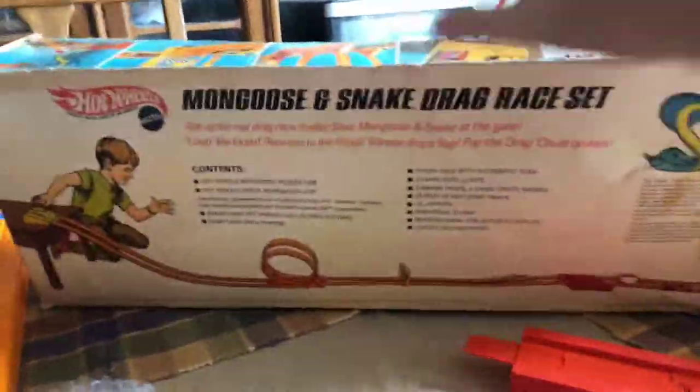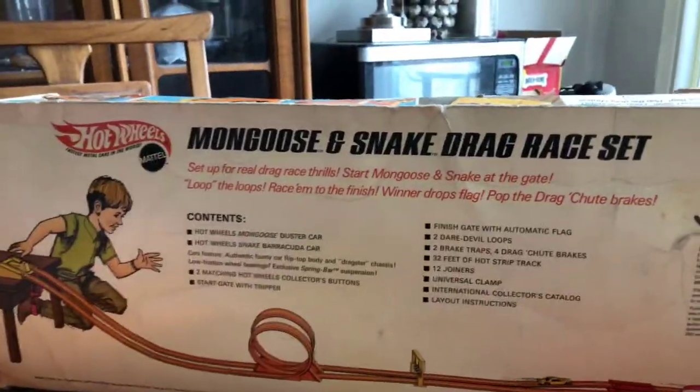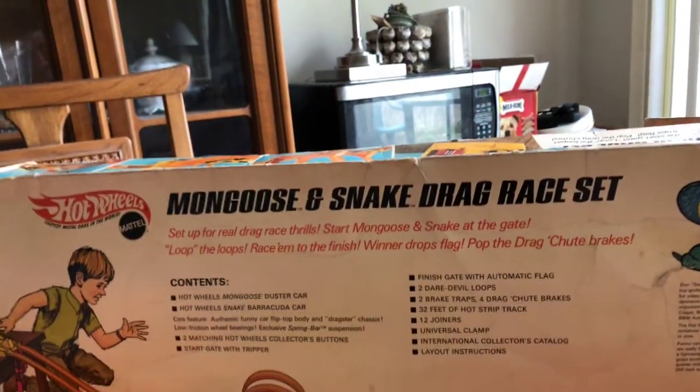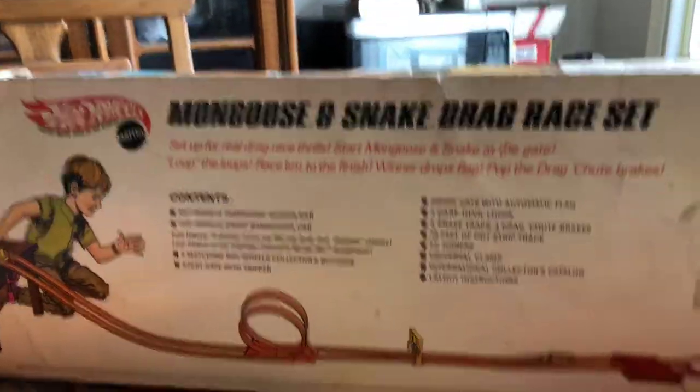So let's take a look and see what the contents are on the back and we'll just compare some of the stuff that came in this. It was an eBay purchase, and when it was packed and shipped to me the person put it in bubble wrap to protect everything. Some things I'm going to keep in the bubble wrap because we can tell what they are, and it'll just be a lot easier when I have to pack this back up.